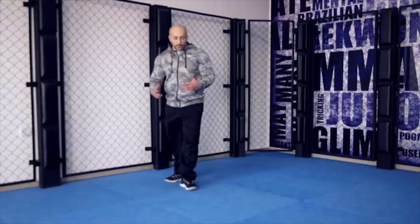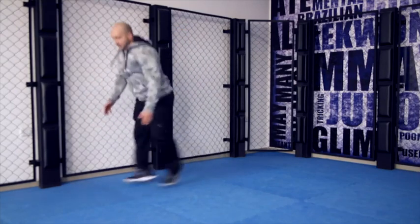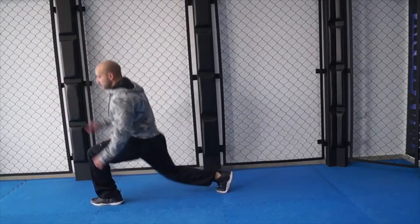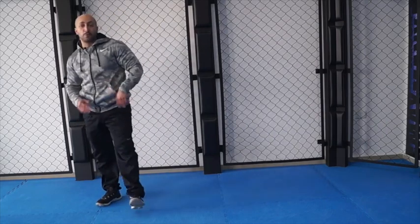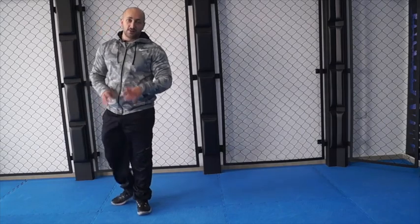If you're a bit more advanced, you can do the jump lunge. You alternate with a slight jump. It gets the heart rate pumping, and when the heart rate is pumping, you're burning fat. It's a very good exercise to do.